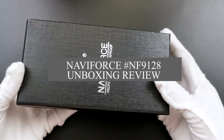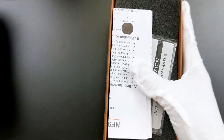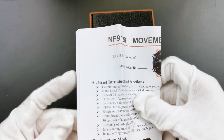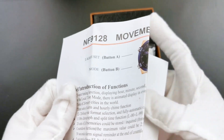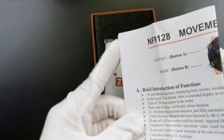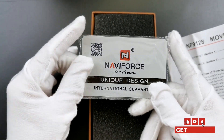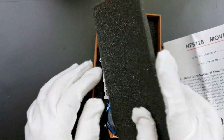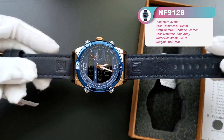Hello, my friends, this is Navy Force Watch. Come and have a look at what I have brought you today. Let's open the box. First of all, we get a menu book for this model, NF912A. Getting this kind of menu means this is a multi-functional model. Next is our guarantee card — we always provide one year guarantee from when you buy our watch. And then there is a very cool big leather strap watch.